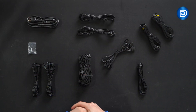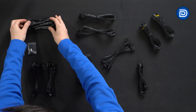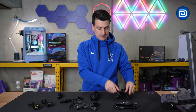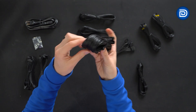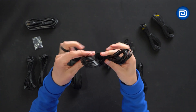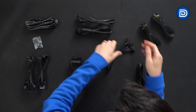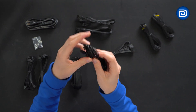Looking at the contents of the cable bag — we have our main power cable that plugs into the wall and into the unit, four screws for the installation hardware kit, two identical SATA cables, one motherboard ATX cable, and two CPU or EPS cables, even labeled 'CPU' on the side. We also have a molex cable and one PCIe cable included.